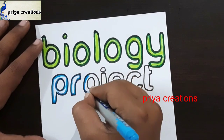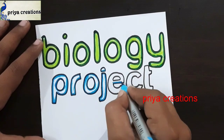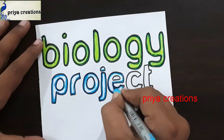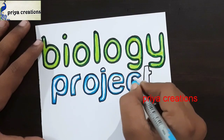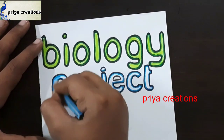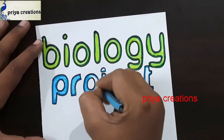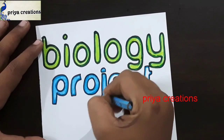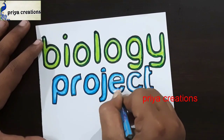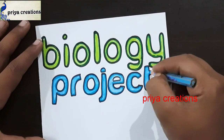For project work, draw the outline like this with light blue color brush pen. Do you have any questions regarding border designs or color pens? Comment in the comment section. Now I'm using light blue color pencil. Fill this middle space with light blue color pencil. If you want, you can use light blue color crayon or oil pastel.